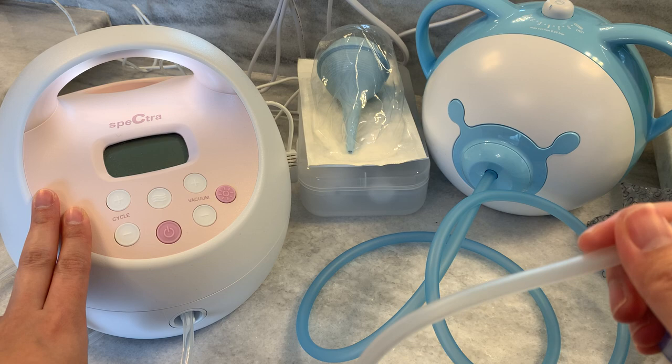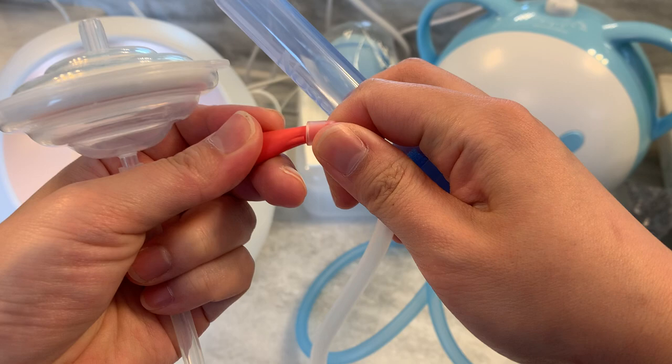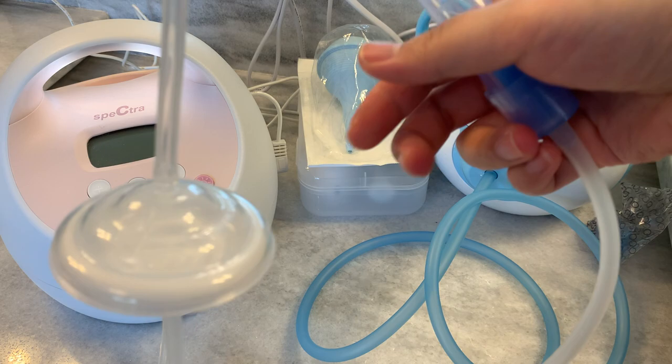If you need an extra level of protection, you unhook the red mouthpiece and hook it up to your backflow protector, so you have a filter here and a filter here. The problem with this is that because of how long the tubing is, you're really increasing resistance in the system, which is going to decrease your suction pressure. But let's give it a try.